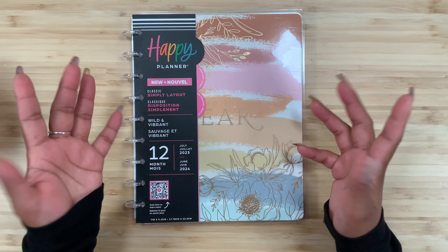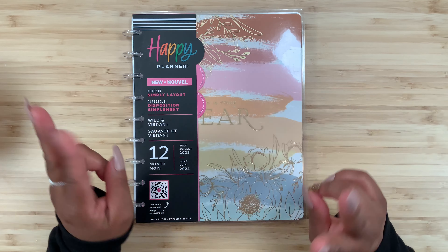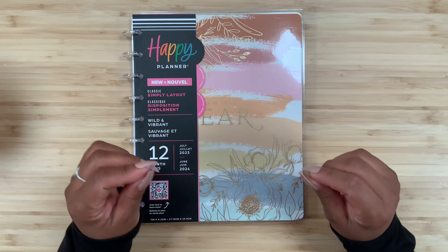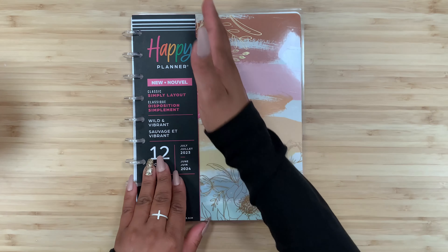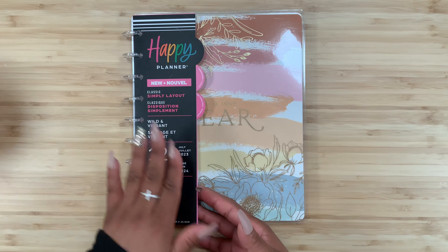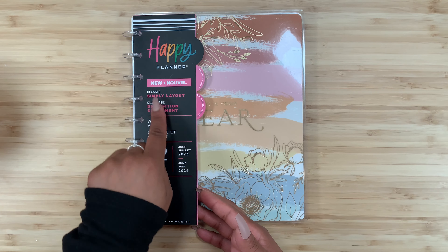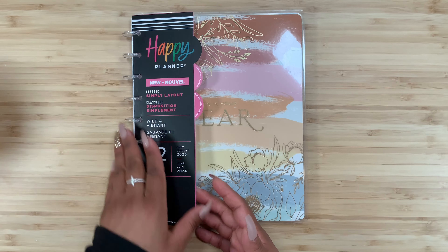This has been sitting on my desk for about a week and I've kind of teased it on some of my videos. I do have two ways I plan to use this. I haven't had a Happy Planner in so long, and apparently they have new packaging — I love the black here. This covers 12 months from July 2023 through June 2024, and I believe this is exclusive to Walmart, so just keep that in mind.